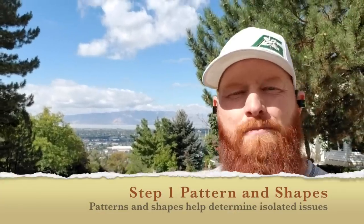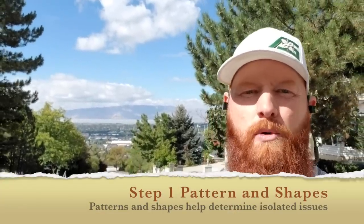On to step one. Pattern is very important. What we're checking for is whether the pattern is overall across the entire lawn or if it's an isolated pattern. This tells us whether we need to diagnose multiple different issues or if we're just looking at one solid issue.